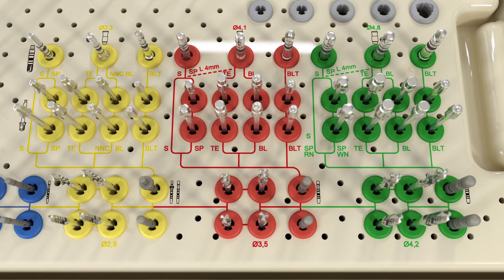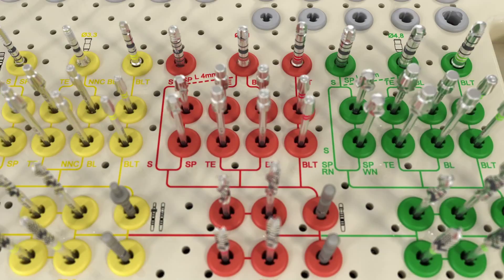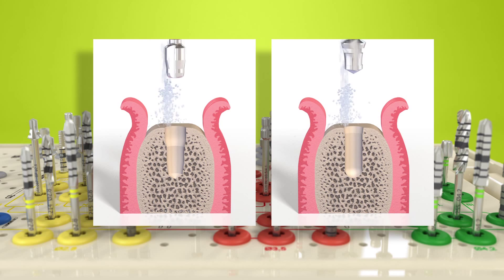After the basic implant bed preparation, the colored workflow lines lead to the profile drills, which are required for fine implant bed preparation. These drills help to prepare the implant bed according to the coronal aspect of the implant design, the implant type, and diameter.